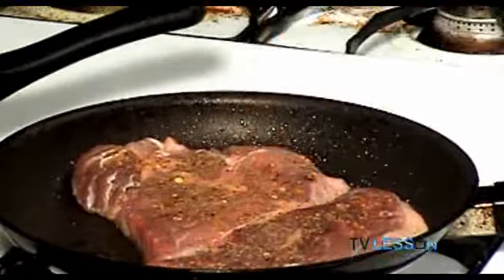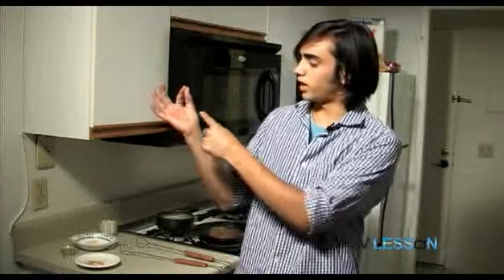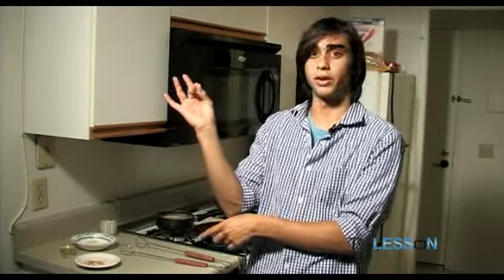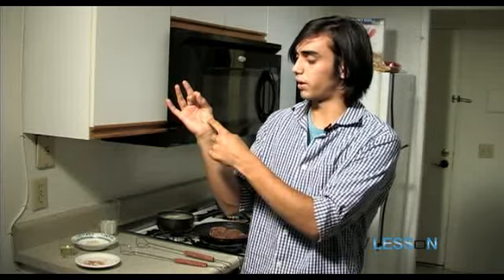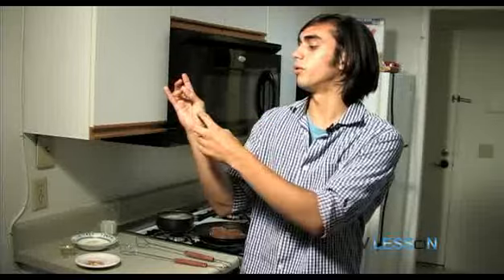The way to test a steak is to touch it. There's a really simple test you can use: touch your thumb to your pointer finger and feel your thumb muscle right there — that's about a rare steak. Touch your thumb to your middle finger and feel the firmness — if that firmness matches the steak, that's about medium rare. Touch your thumb to your ring finger and that's a medium steak. Your thumb to your pinky and that is a well done steak. I want to make medium rare, so I'm going to try and match it to that firmness.